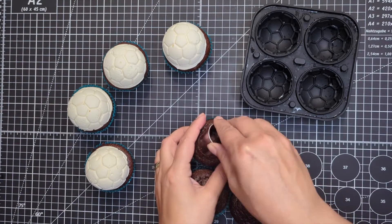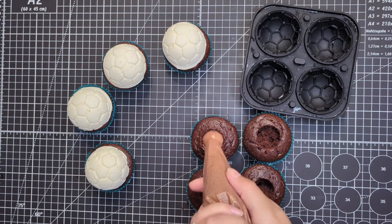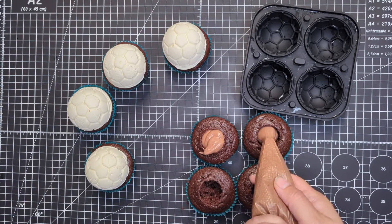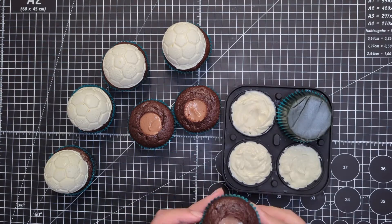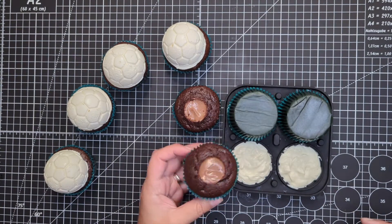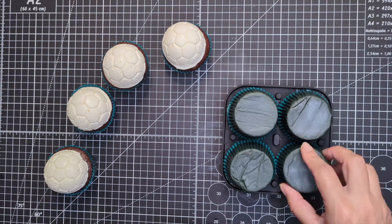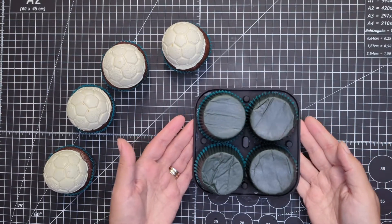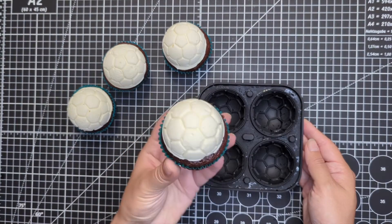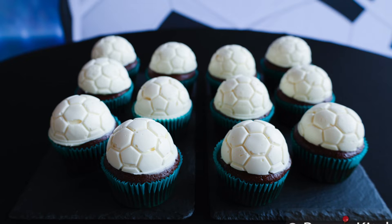Optionally, you can fill the cupcakes with a chocolate frosting — I used whipped chocolate ganache. Then carefully place each cupcake upside down onto the frosting in the mold and press gently. Freeze the cupcakes for at least 2 hours or until the frosting is very firm. Once completely firm, gently remove each cupcake from the silicone mold by pushing from the bottom.